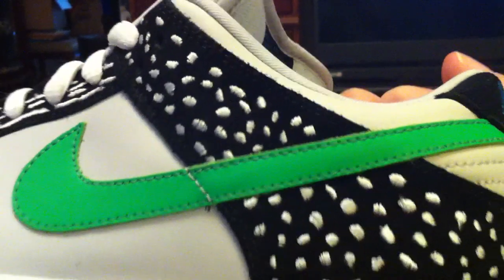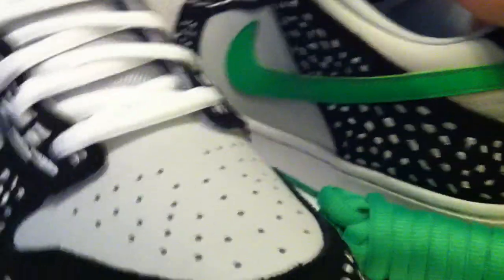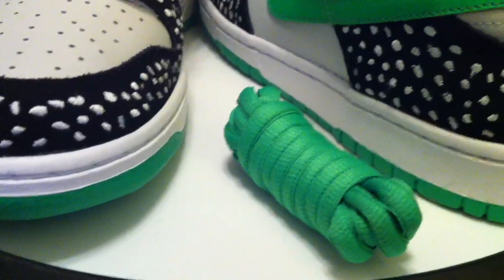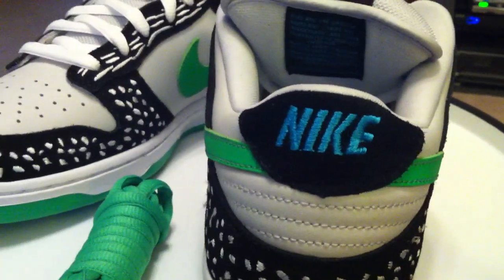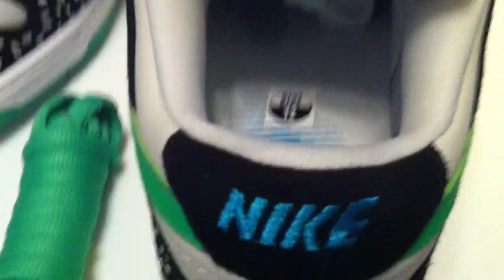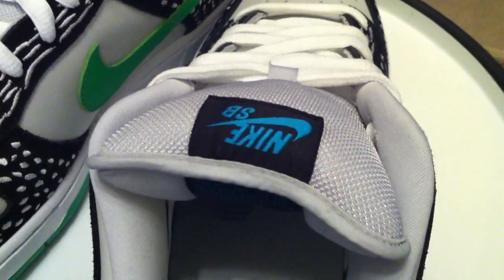If I was smart, I would double up on these. It came with green laces and also white laces. My daughter says I ought to go ahead and get some aqua laces to match the Nike on the back — she could be right.